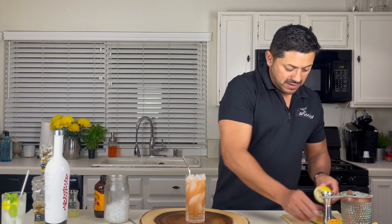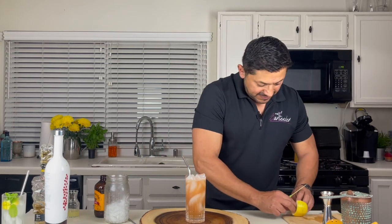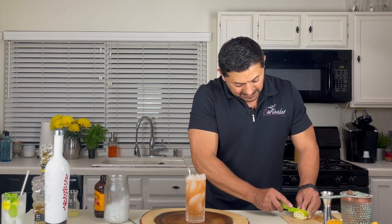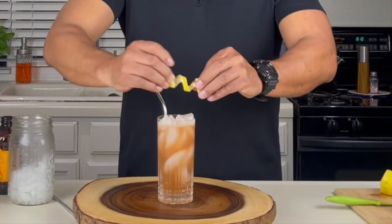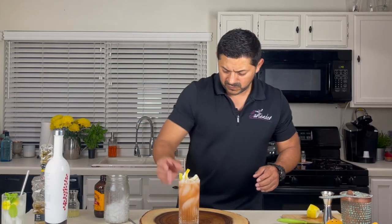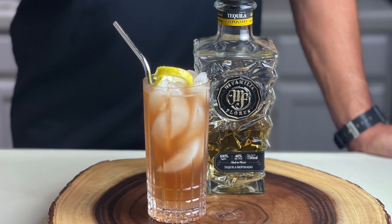For the garnish, we can do a couple of things, but remember they should represent what's in your cocktail. So how about a nice lemon twist. Persephone's Elixir by La Familia Flores — I hope you guys enjoy it. Remember, don't drink and drive, and don't forget to like and subscribe.